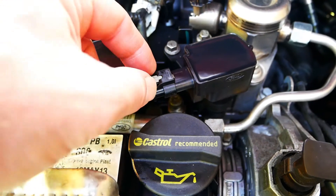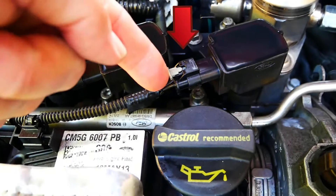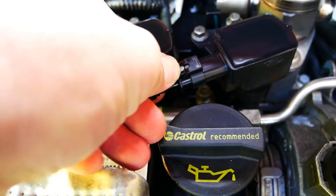Pull back the grey plastic tab on the coil pack connector, then push down lightly and remove the coil pack connector.